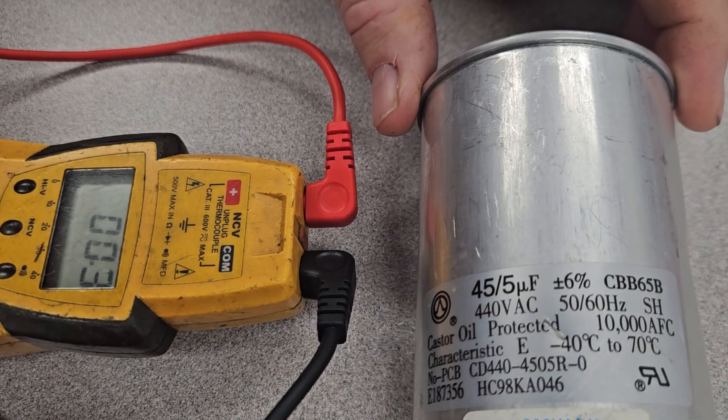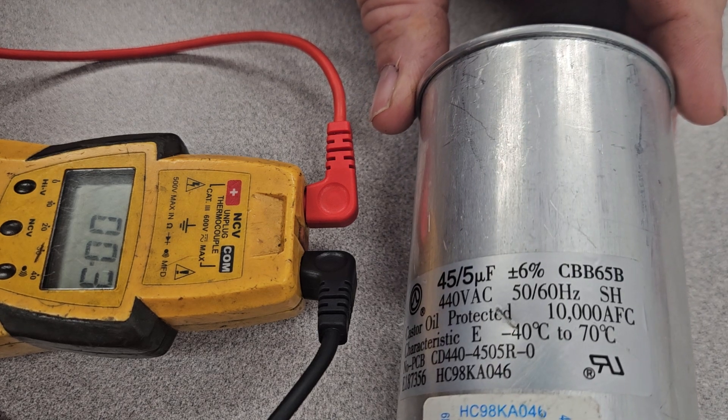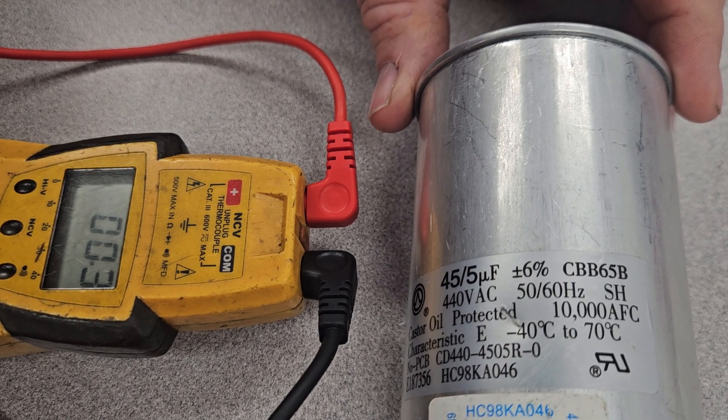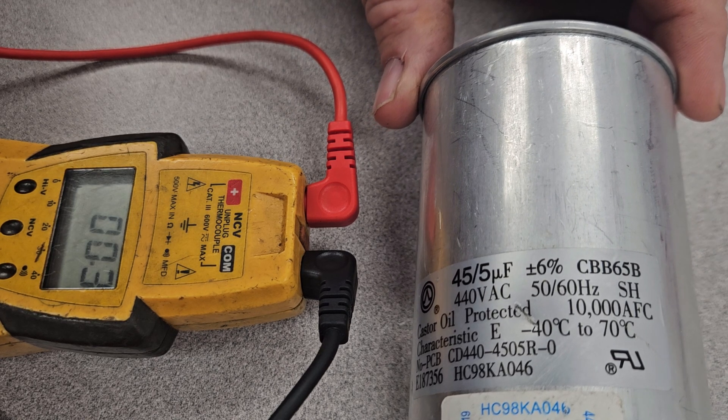This capacitor has a rating of plus or minus 6%, and I have to do the calculations for you to figure that out. But I think we're right on the edge on the 5 UF side, but the 45 UF is good on that one.